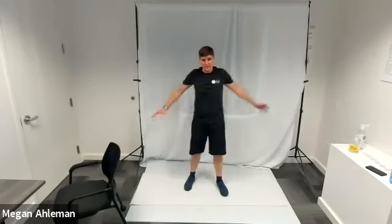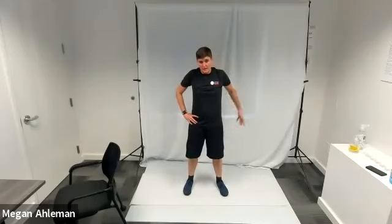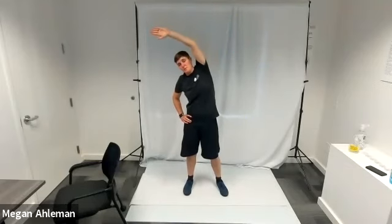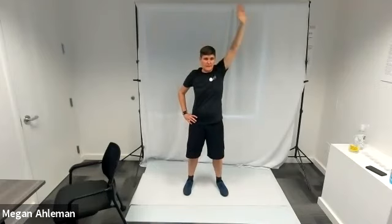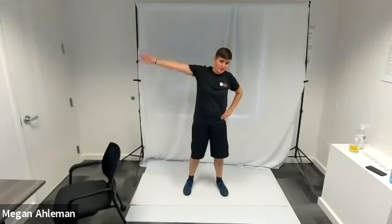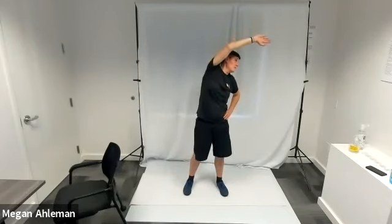When your forward bend feels good, stand up straight and do a side bend. Return your hands to your hips, bring your left hand up and around so your left fingertips are pointing towards the right wall, and hold there for a few moments taking a few breaths. Bring that left hand back to your hip, then bring your right hand off your hip arching it up and around so your right fingertips are pointing the left wall, getting a nice side stretch in your right side. Hold there for a few breaths.